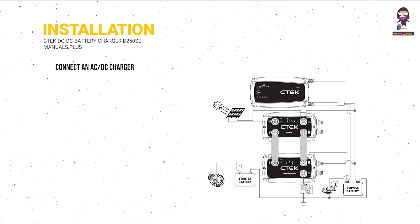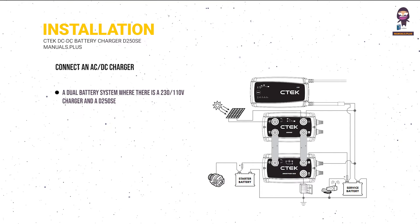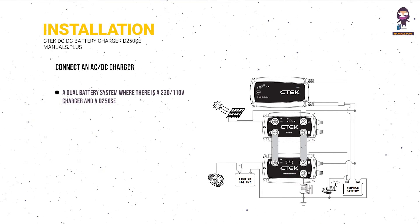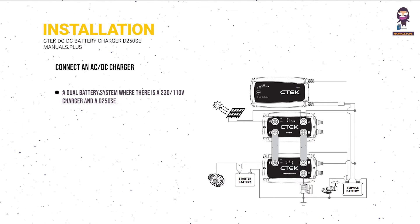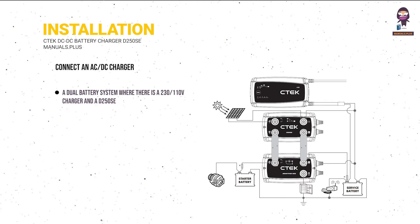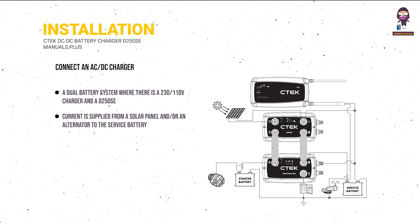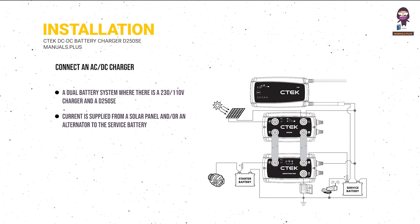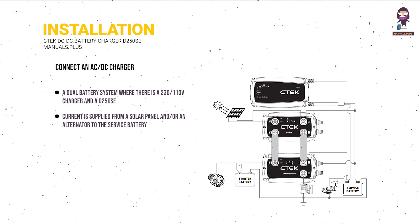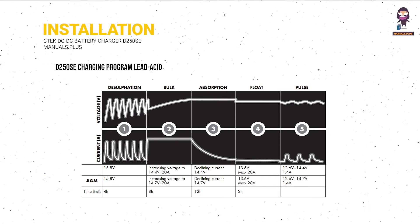Connect an AC-DC charger: a dual battery system where there is a 230/110V charger and a D250SE that, together with a SmartPass 120S, charge a service battery with a capacity of 150–800 Ah. Current is supplied from a solar panel and/or an alternator to the service battery. The starter battery is charged from an alternator. D250SE charging program: lead acid.